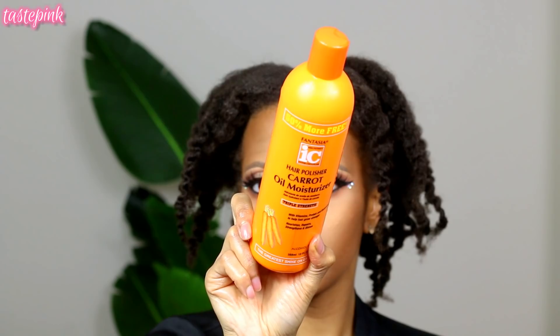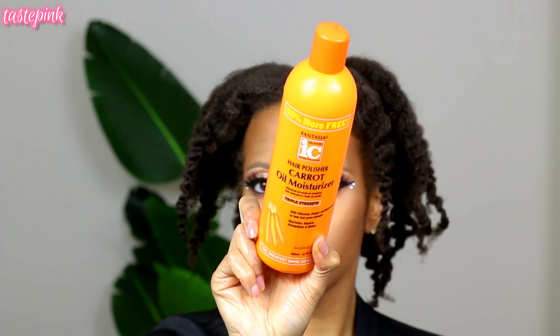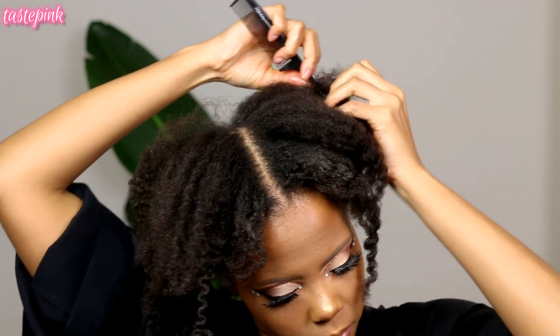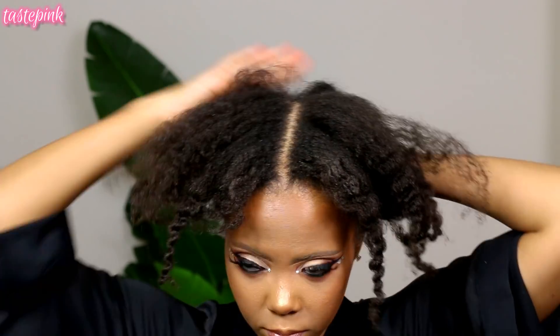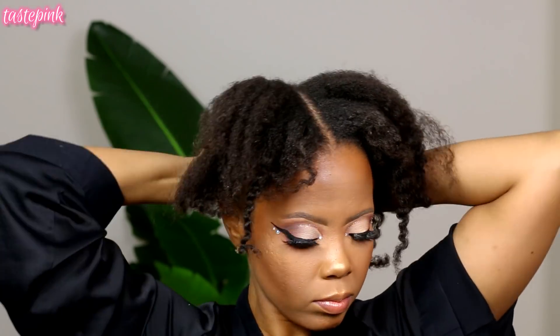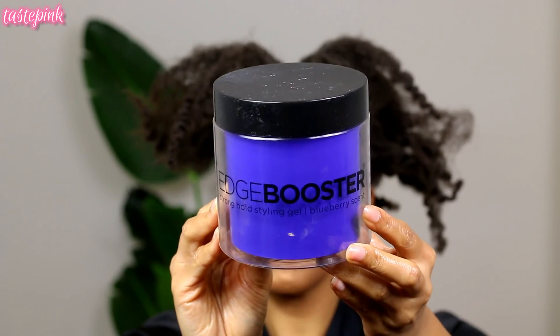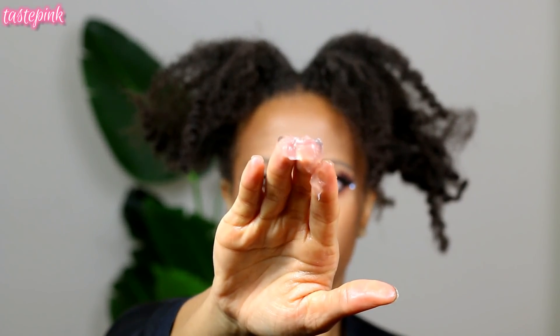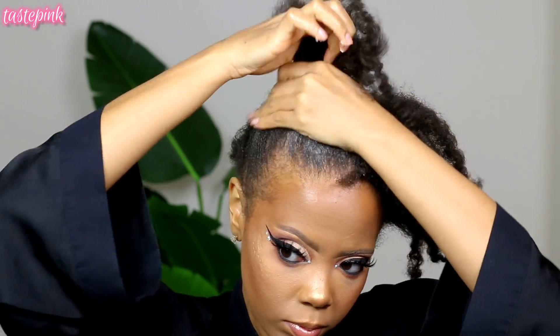My hair is air dried — no blow dry or anything — and I used the carrot oil moisturizer from Fantasia. I love that stuff. I'm going to break my hair down into two sections. Now if you're new here: 4C, 4Z hair — it's interesting. I broke my hair down into sections, working with the first section and applying the Style Factor Edge Booster styling gel. This is not for maximum hold; it's a preliminary step if you want your hair to better obey you.